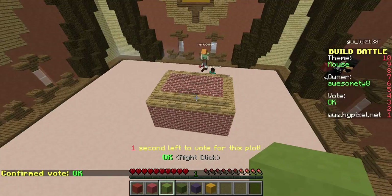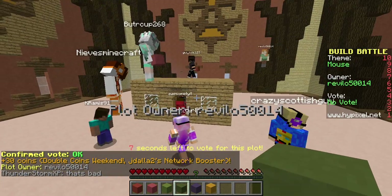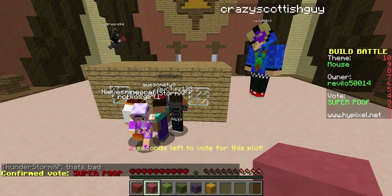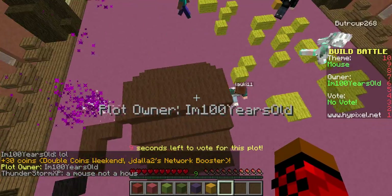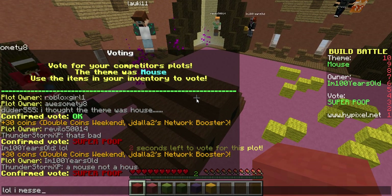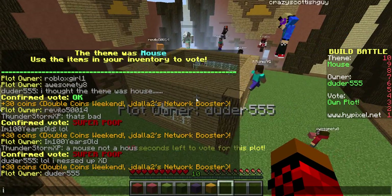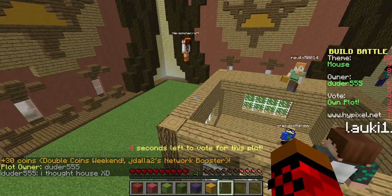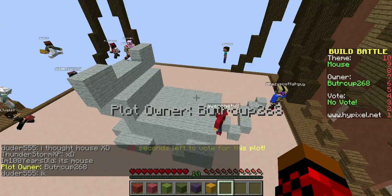I'm going to vote anything that's a house, because I didn't understand. I'm just going to shoot through. So many people thought the same thing I did — they thought it was house. That's crap. That's not even a mouse.